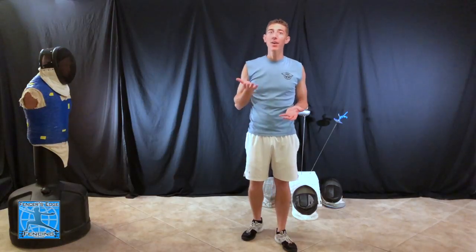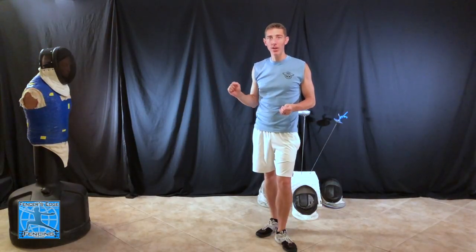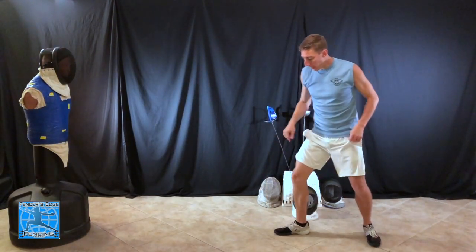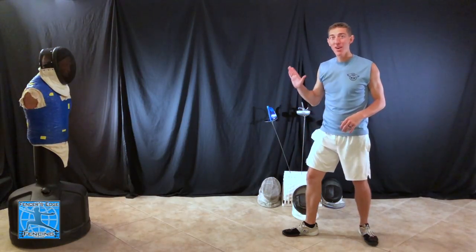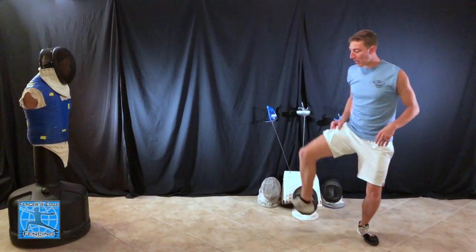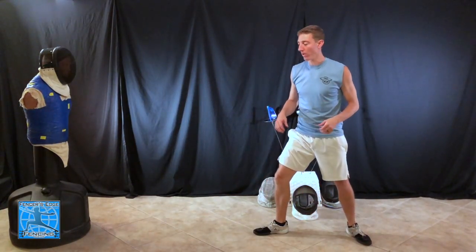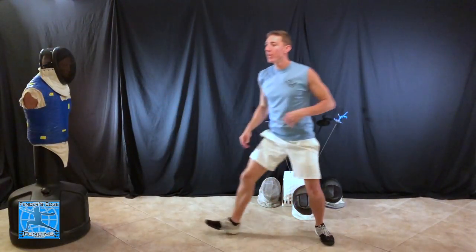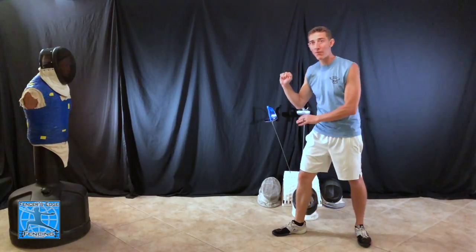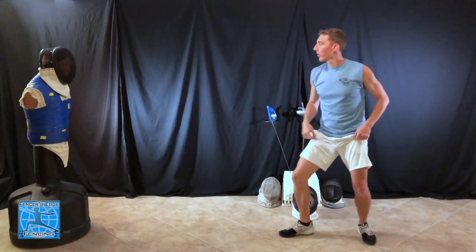Now let's talk about how to slow down the lunge. We're going to lift the foot higher on this one so we can slow down the finish of the lunge and hold our attack a little bit longer before committing to finishing it. I'm going to lift my front leg higher off the ground so I'm actually in the air longer. I'm still going to be lifting my toe, but I'm going to lift my leg up higher and really hold that lunge a little bit longer — really extending it out and delaying when my front foot hits and when my hand finishes.